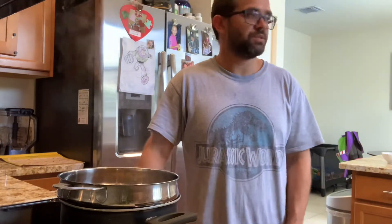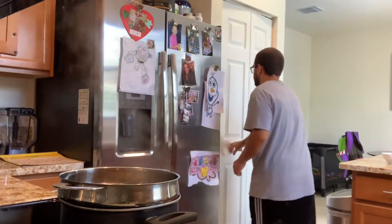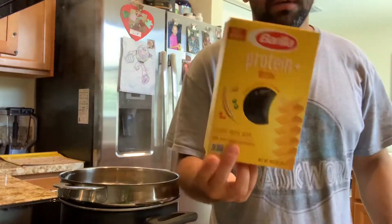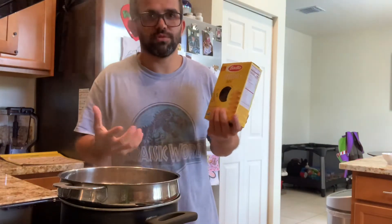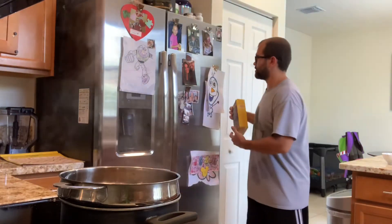We're not making a traditional out-of-the-box Kraft mac and cheese — we're gonna make it from scratch. I already have the pasta boiling so that should be ready within just a few seconds. The pasta I used is this one; I personally like it because I love how the cheese kind of stays in the creases, and it has a little bit of extra protein compared to regular pasta. As always, add some salt to the hot water — you want to make sure your pasta has some flavor, you want the pasta itself to taste good.